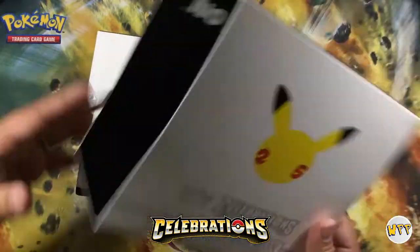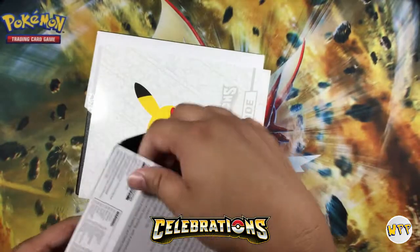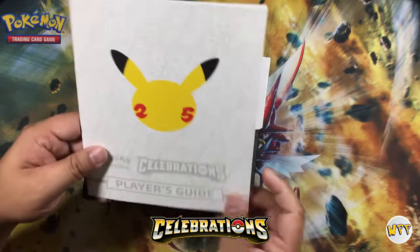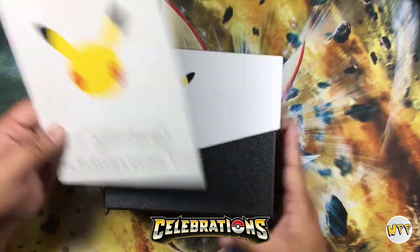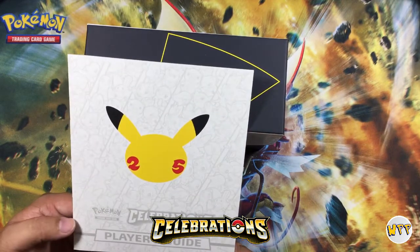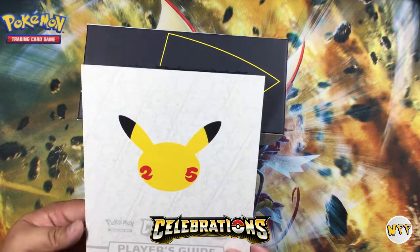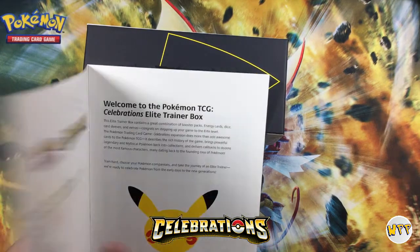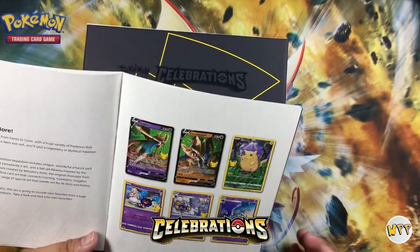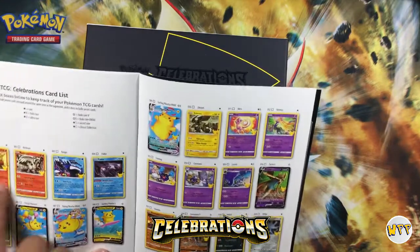We got ourselves a cover — now this cover is a little damaged, you can tell right here. Let's put that aside. Player's Guide — this is gonna tell us what's gonna be in this set. Now Jordyn, you know this set is kind of a small set but it's a throwback to a lot of the old popular cards throughout the years. There's actually only 50 cards in this set. And here is the card list — these are all the cards in there.